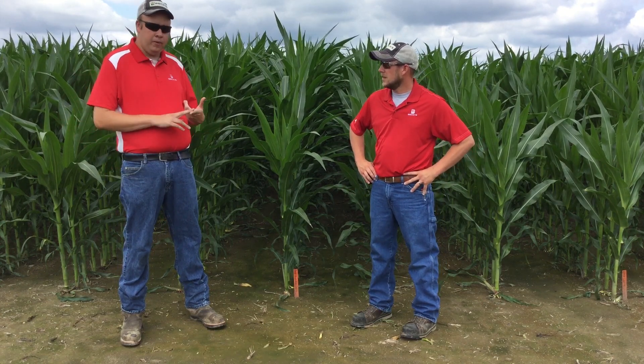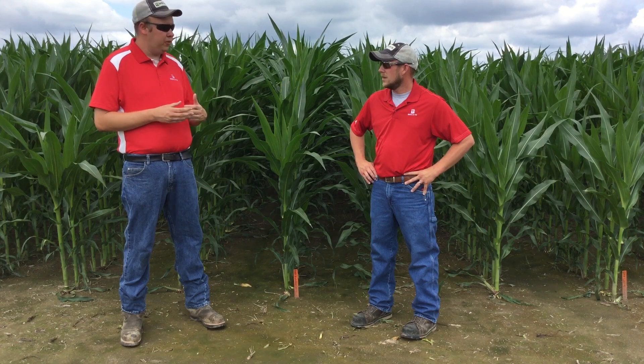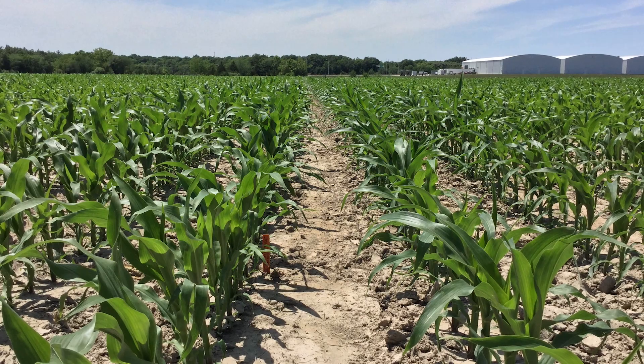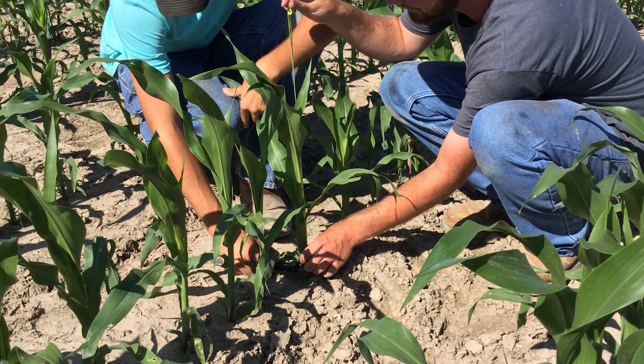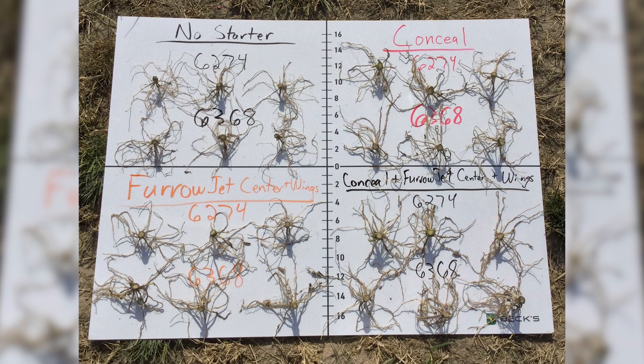So at that V6 timeframe, we came out and did plant height, root mass, and stock diameter. What was interesting was we saw our largest measurements when we were using both systems together — 60 units with the Conceal and running five gallons of 6-24-6 with the furrow jets. That's where we're seeing our largest root mass, largest stock diameter, and greatest plant height. So it's interesting — when we get both systems working together, we did see some visual and measurement differences compared to when they're just used alone. Preferential root growth is one thing we saw last year by looking at some of these systems. However this year, I think because we're using knives on both sides, we're seeing preferential root growth go on both sides and not just on one single side.